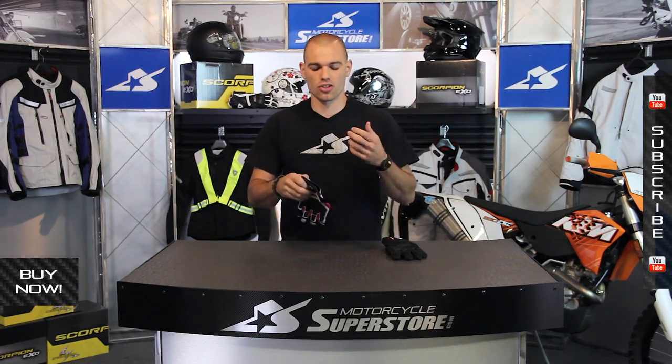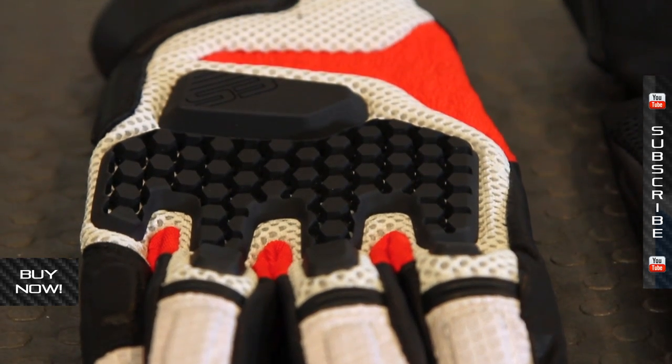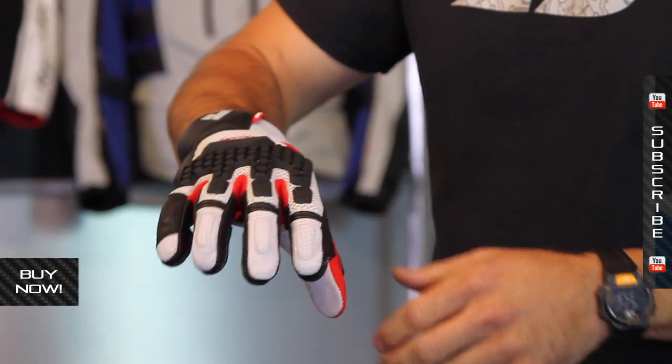What you get with this is a multi-construction design. It's made from cowhide, it's got polyurethane injected rubber, and it's got air mesh here. It's super lightweight — it's a tour fit glove, so it's very comfortable and it's meant to be worn all day long.